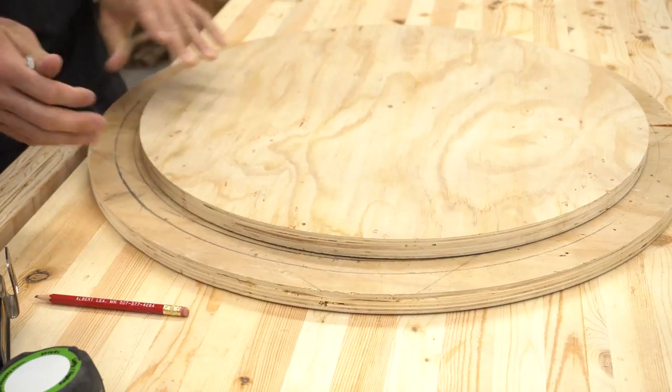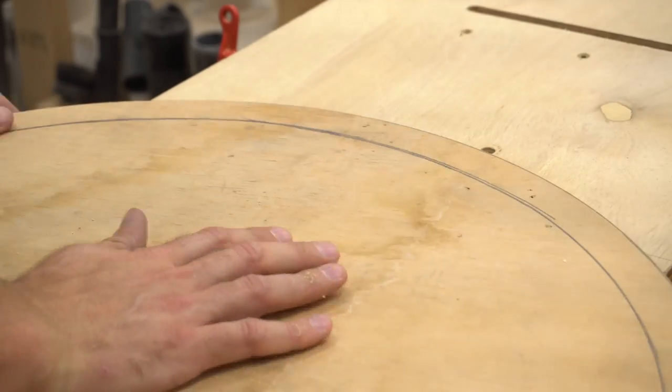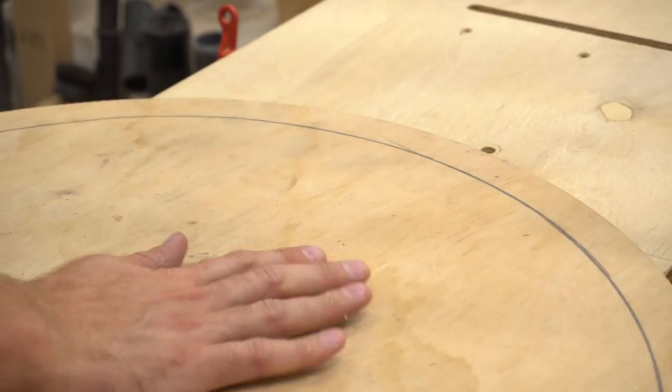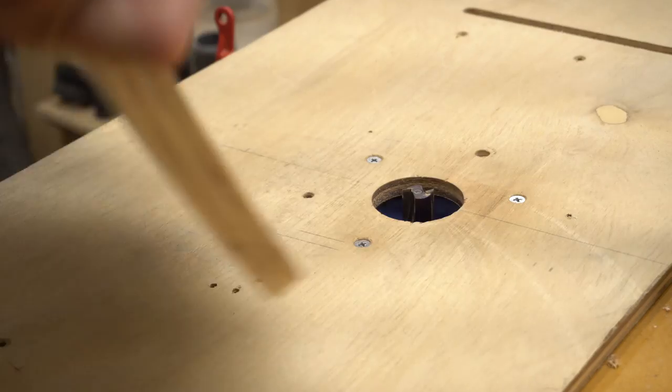Then back at the router table, I cleared out that space between those lines. At this point, I don't believe this step was that necessary, but my thinking at the time was I would create a channel to put some gasket material into and aid in making the lid airtight.